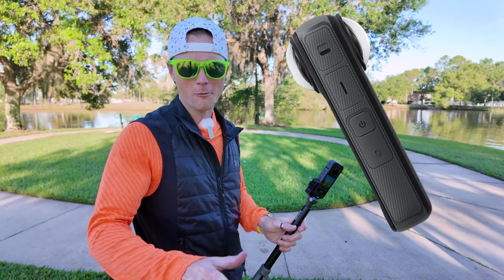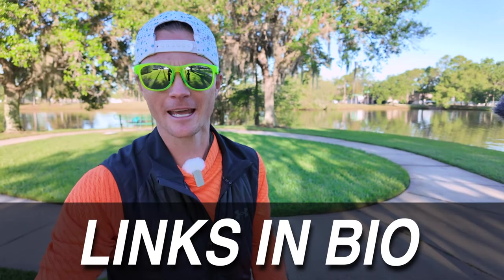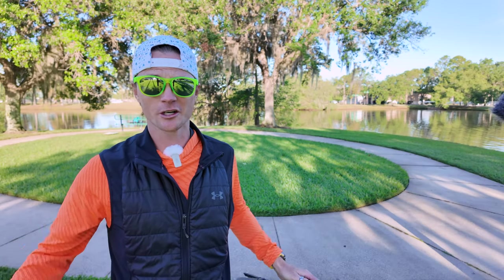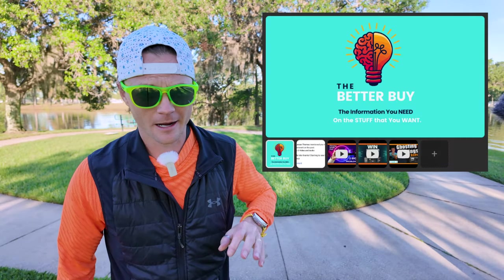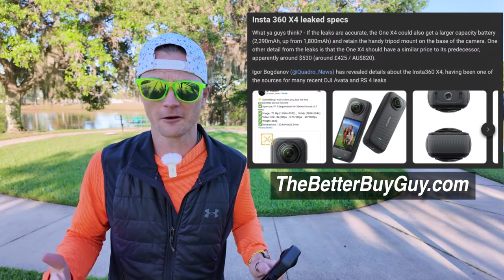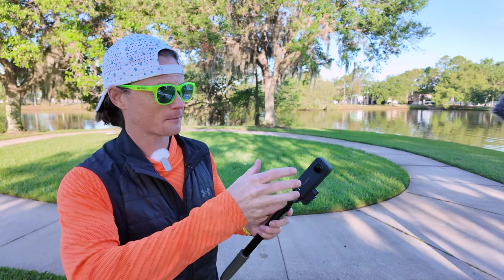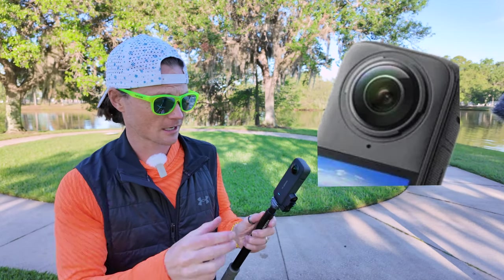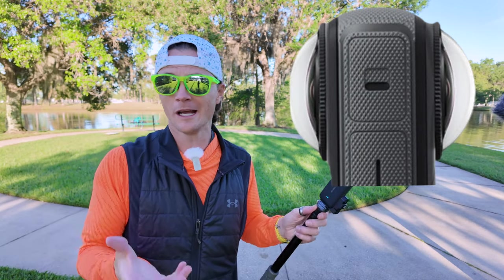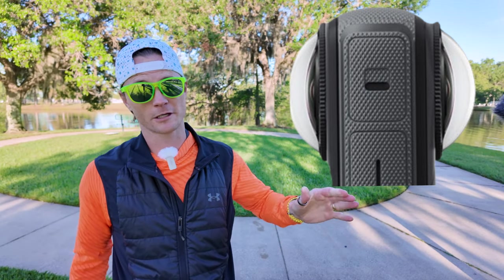People were doubting, I was doubting — I wasn't sure if it was possible. I thought they could do it in a different way other than making the actual lenses removable, and sure enough it looks like that's what we're getting. Somebody inside the Better Buy community — you can join at thebetterbuyguy.com — dropped some leaked photos. We've been discussing them and I'm going to put them right here. You can see it looks like they put a locking mechanism on the outside of the lens area so you can now attach lens guards or other additions.